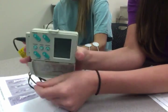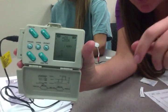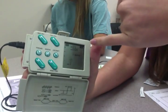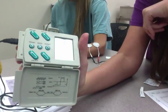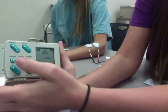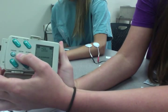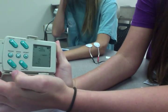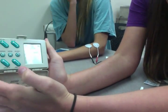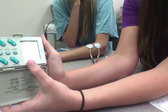Here's where we need to figure out what we need to set it on. We're going to go ahead and turn it on. It's already set at 300 microseconds and 35 hertz, cycle one. This is what we want it to be set on. If you wanted to change the cycle, you would just hit mode. We're going to go back to cycle one because that's what we want.